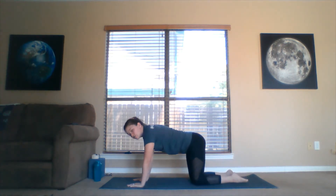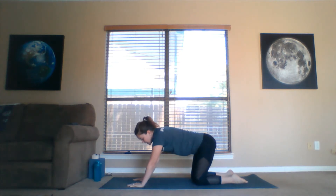Let's drop the knees to the ground. Untuck the toes and drop down for child's pose. Bring the hips to the heels, arms stretched way out in front of us. Drop the forehead heavy. One more great breath.